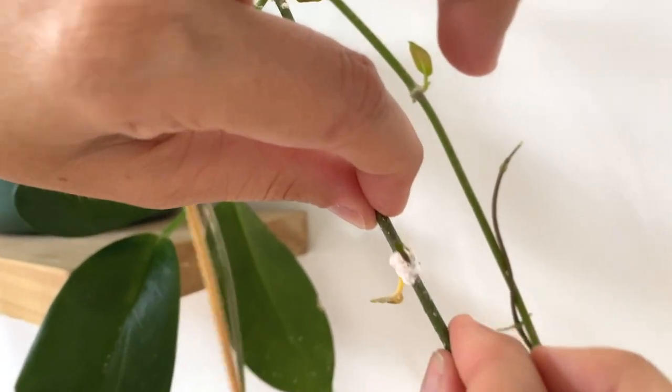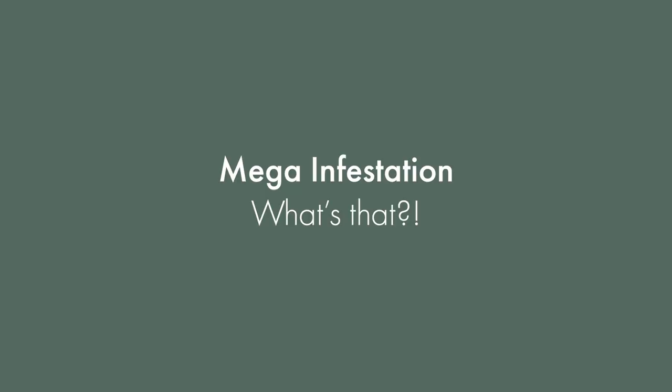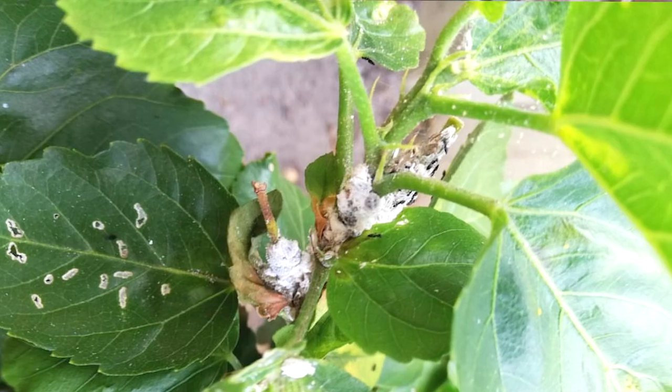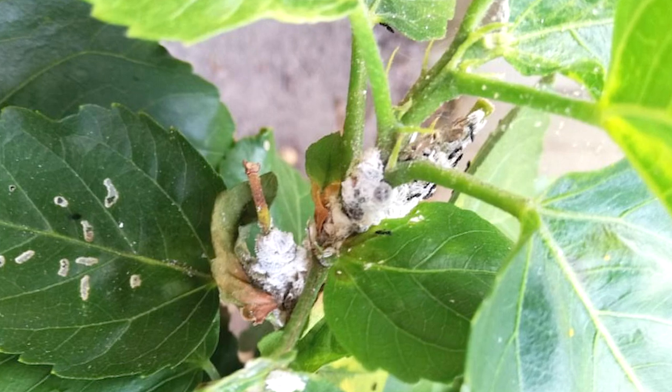They're super sneaky. If you've got a mega infestation it's really hard to miss — it'll look like white cotton wool has just dripped all over your plants.